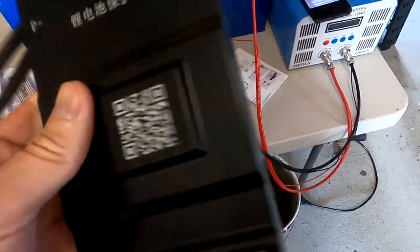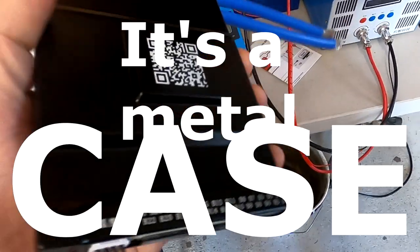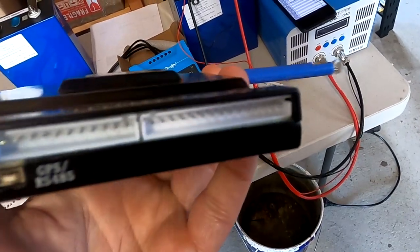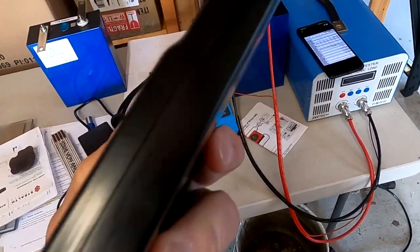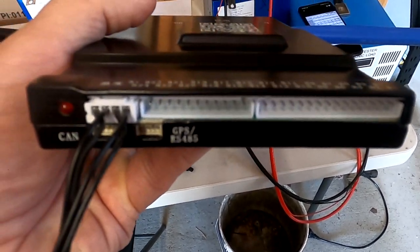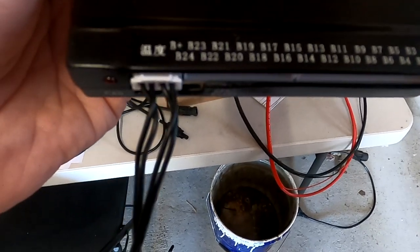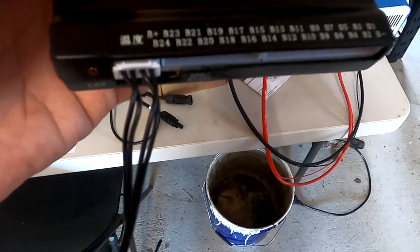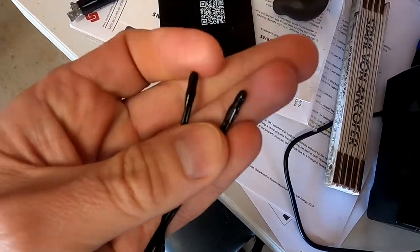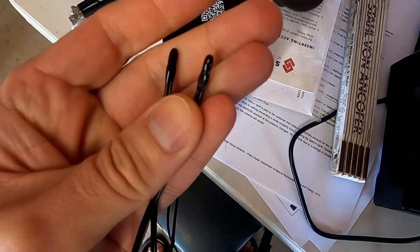It comes in a metal case — actually a metal case, not plastic! I like this very much! The workmanship quality is very, very good! We've got our balance lead connections down here — one wider connector and one smaller connector, from B1 to B24. And we have two temperature sensors here.